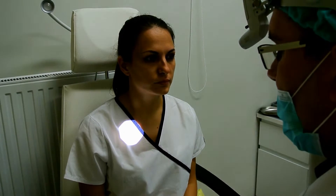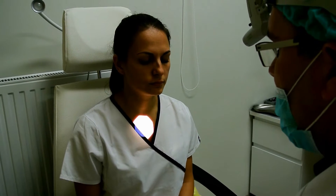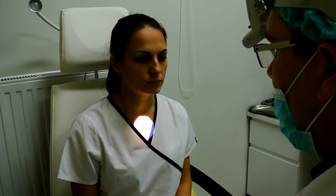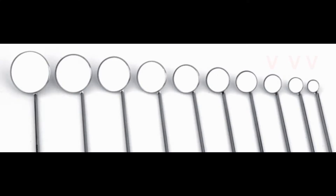Examination of the nasopharynx, also called the epipharynx or post nasal space. This is located behind the nose and we can examine it through the oral cavity with the use of a laryngeal mirror.